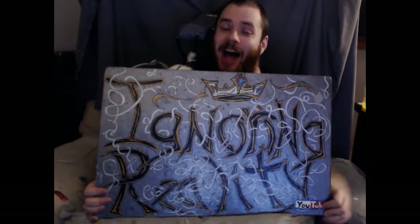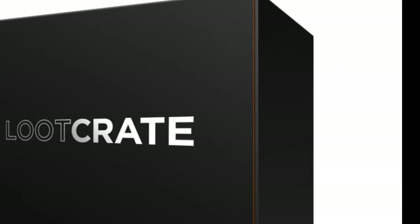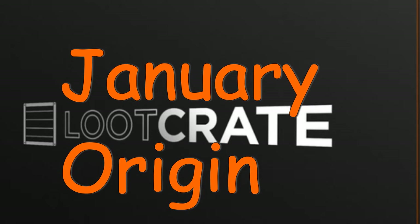Hello everybody, this is Gareb and I am ignoring reality today. We're gonna be looking through the January Origins loot crate. Let's crack this sucker open guys — alright, we got a Superman box, he's fine.